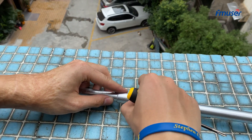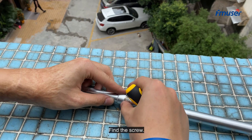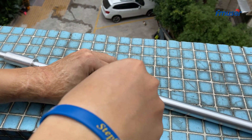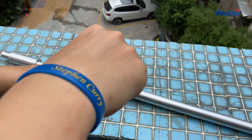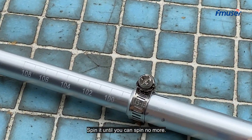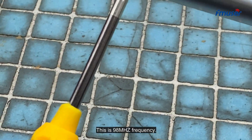Put it right here, find the screw and spin it. Spin it until you can't spin no more. This is 19A frequency.